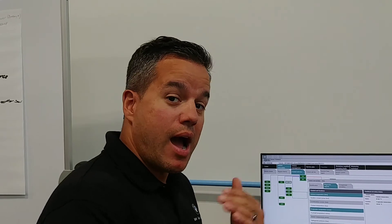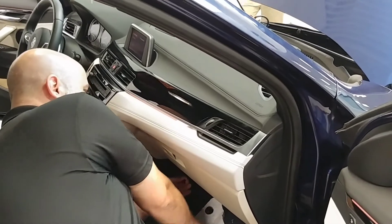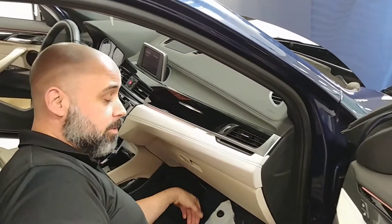My colleague Joe is going to show what happens on the opposite side. Instead of it being shorted, what happens if it's an open circuit? We'll create an open by unplugging the sensor itself, and then go back to the status to see what changes.